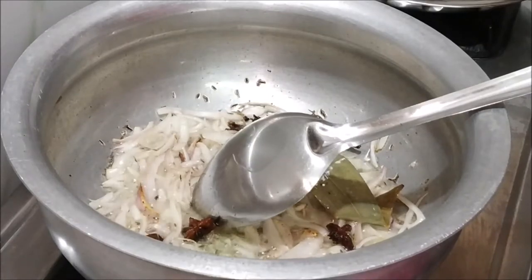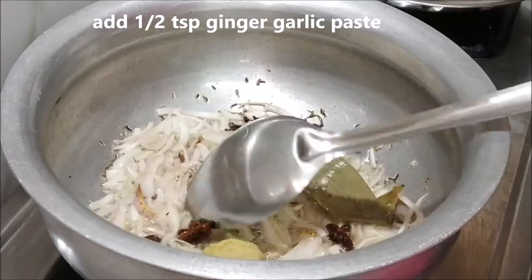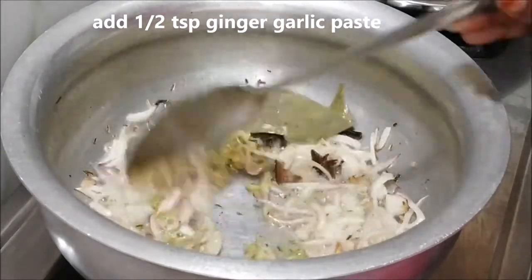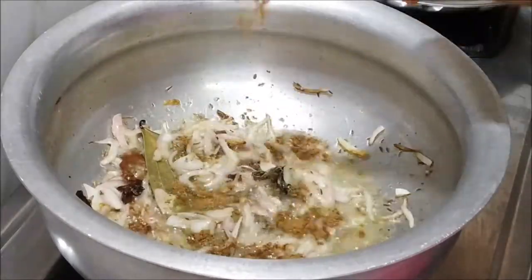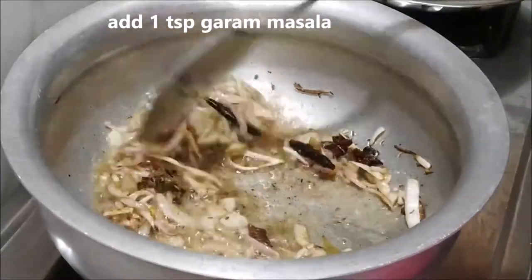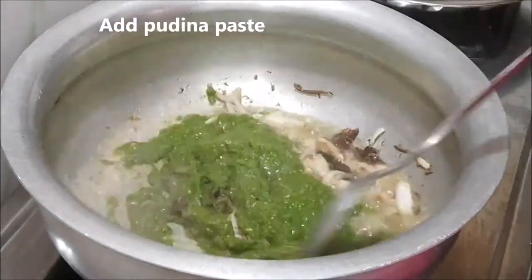For 1 teaspoon of olive oil, use the olive oil and paste it on a little more. Use 1 teaspoon of olive oil and mix it in.